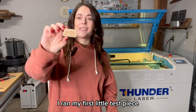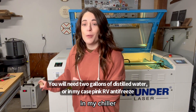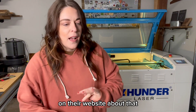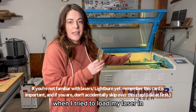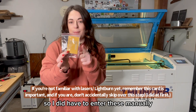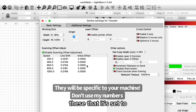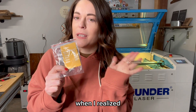We are officially up and running. I ran my first little test piece just to make sure everything was correct. I didn't show filling up the chiller — I ended up putting RV antifreeze in mine because I'm in Michigan and it's winter. If you live somewhere cold and your laser is in your garage, you might want to look into that; Thunder has information on their website about it. In Thunder's video, he mentions a little test card and USB stick. When I tried to load my laser settings from the USB stick, it was actually for a Nova 35, not the 51, so I had to enter the settings manually. I went through the find-my-laser steps in LightBurn with no problems, and just made sure it was set to millimeters and not inches.